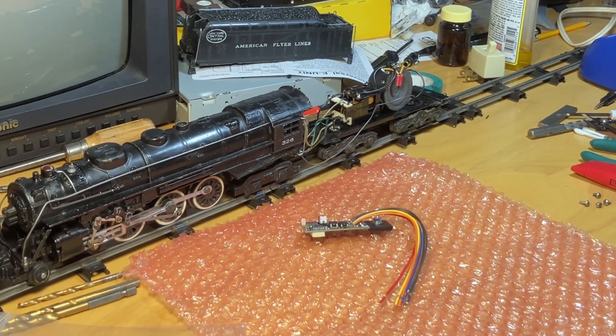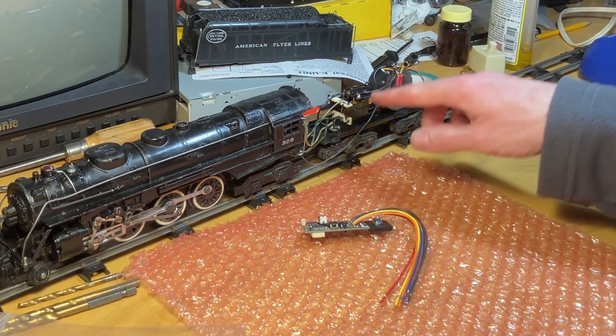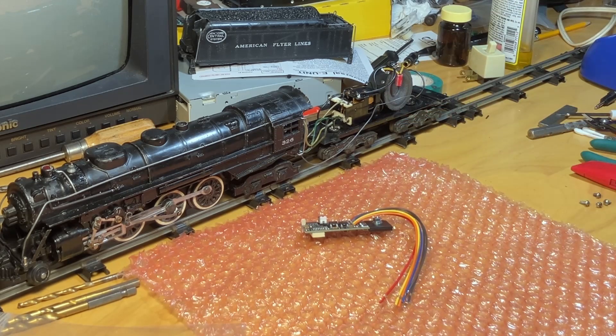A 12 amp would probably be better suited to twin motor diesel Lionel locomotives as those units are quite large. Our task at hand is to remove the old mechanical reverse unit which is not allowing the locomotive to move at all.